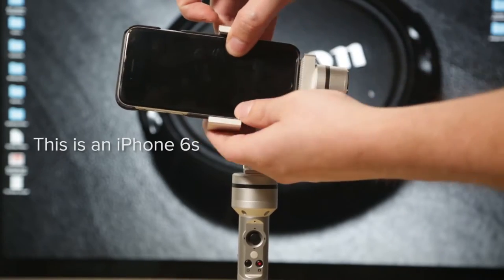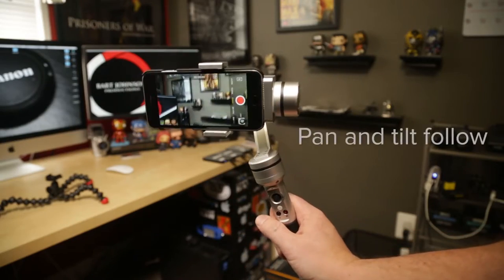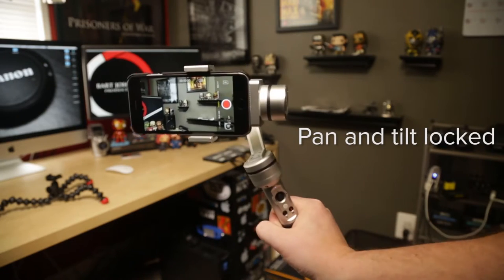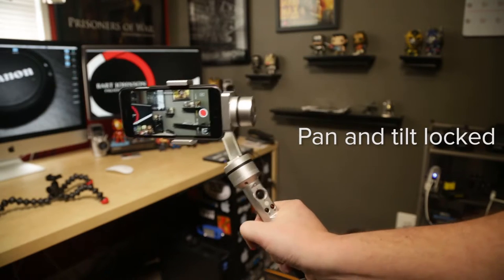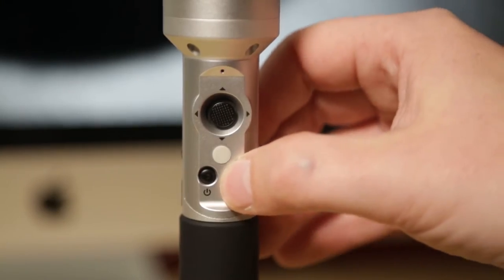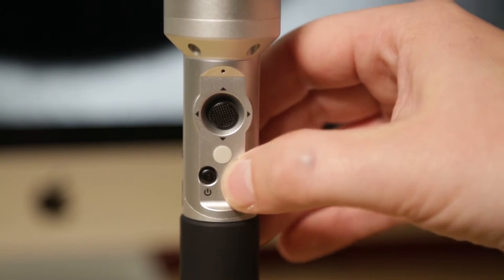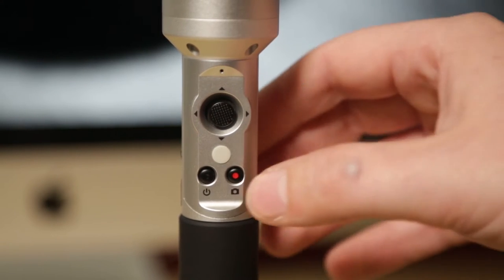The way it works, there are actually three modes: a follow mode, a locked-off mode, and a combination mode. You can switch between these modes very easily with a button on the gimbal, and it has an easy-to-read LED indicator light that tells you which mode you're in. Two clicks on that button will switch you from one mode to the other.